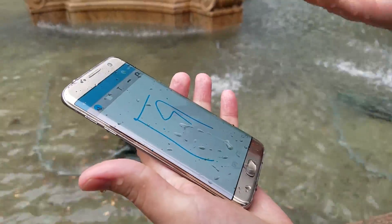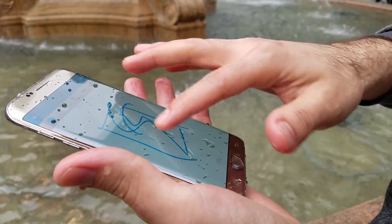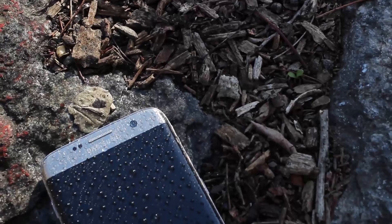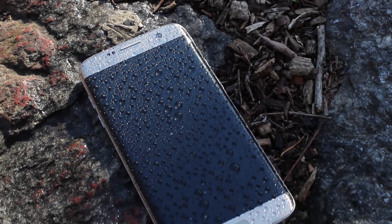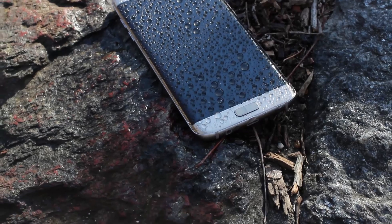So if you just picked your phone up out of the water and you're going to use it with your wet hand even, or if you just washed your hands, you wouldn't really have trouble touching the screen at all. As it turns out, the Galaxy S7 Edge's screen is more than capable of handling single, even dual touch inputs on a wet display with minimal glitching.